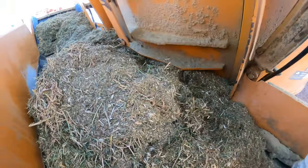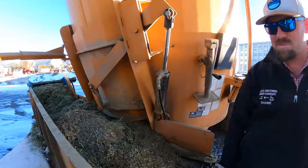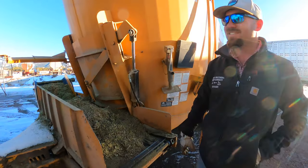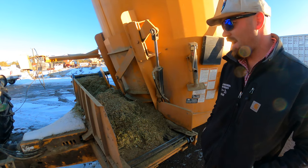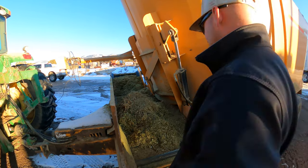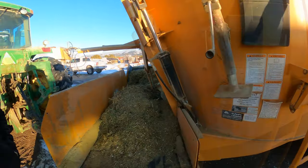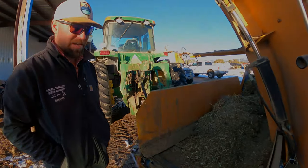All together I feed about 7,000 pounds a day to the lambs — two bunches every day — between the hay and the grain. Right now we're gaining about a half pound a day on the lambs feeding that ration, and they eat about four pounds a day per lamb more or less.